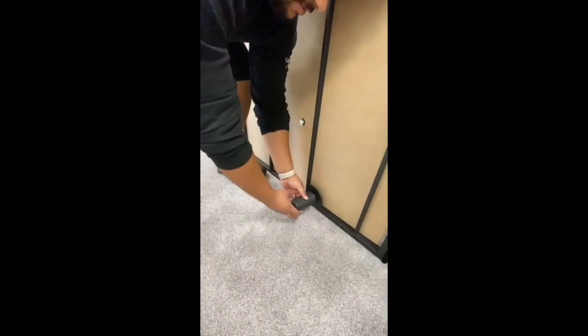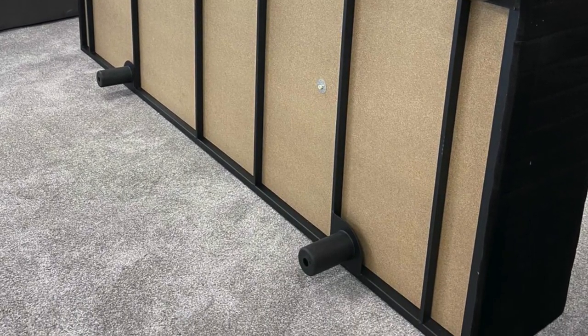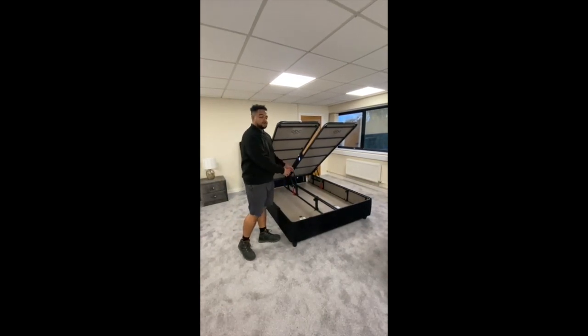Basically screw these on like so until they are tight. Now that we have both bases with their feet on, we've put them together and lined them up, ready to be connected.